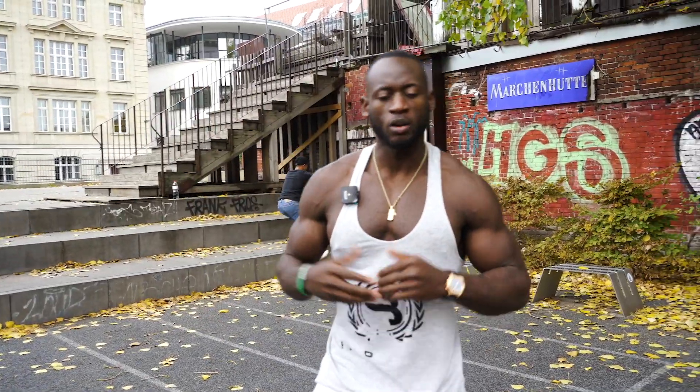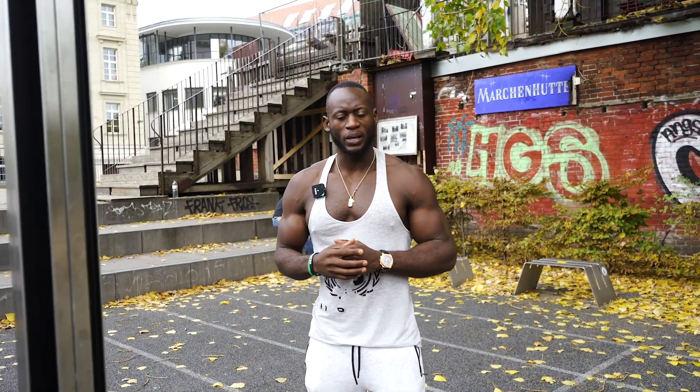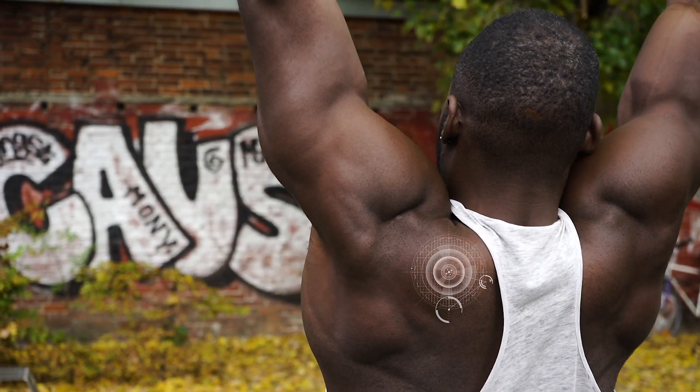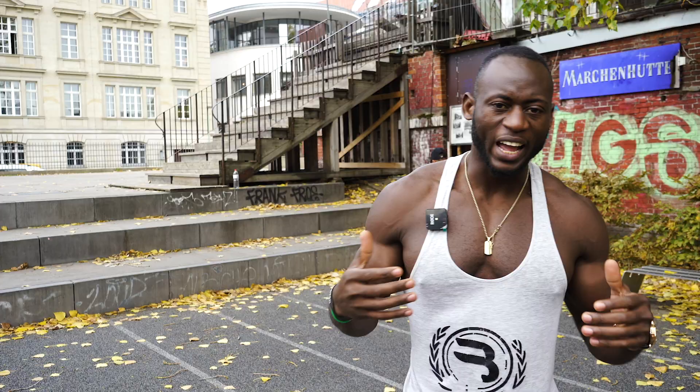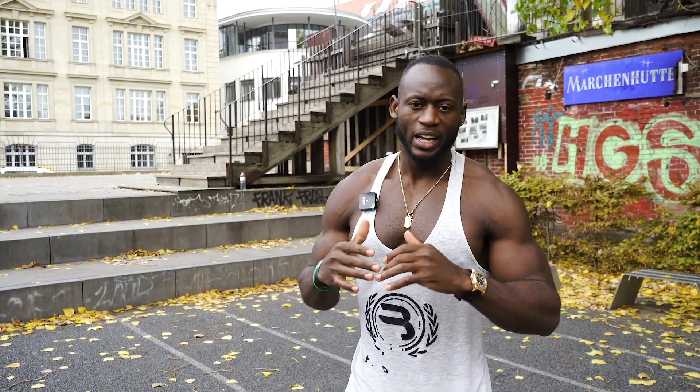We're going to start with the first one, which is basically your pull-up. The great thing about pull-up is you have to learn how to contract your back muscle. What people usually do wrong is they end up using their biceps to pull. I always say mind-muscle connection — if you access the right muscle in your body, you definitely feel that contraction while you're pulling yourself up. You could go wider if you want to get wider shoulders, but if you want to get a nice, good back, you keep it as tight as possible.